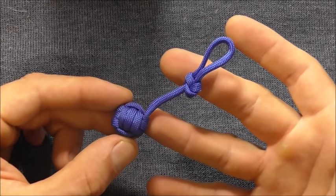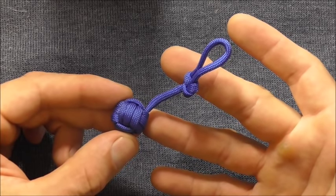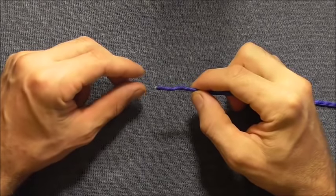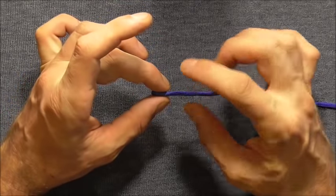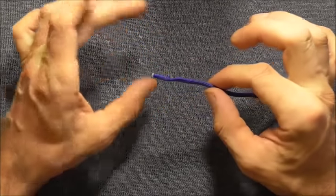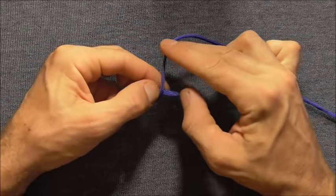Hi everyone, today we're going to have a look at how to tie these little monkey fist keychains. To make this I'm using one metre of paracord, and to start this off I just want to tie a stopper knot here in the end — I'm going to tie a double overhand knot.